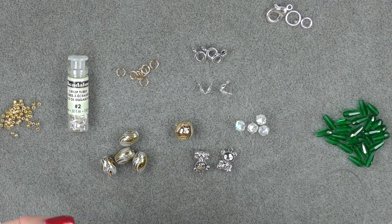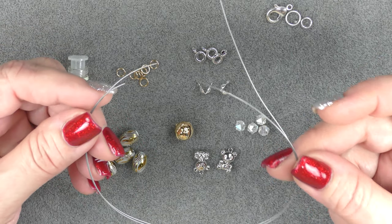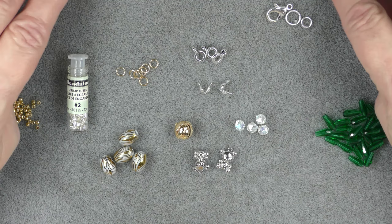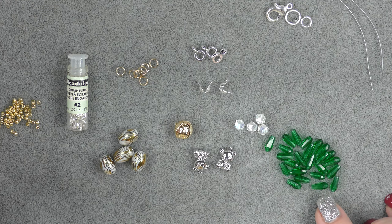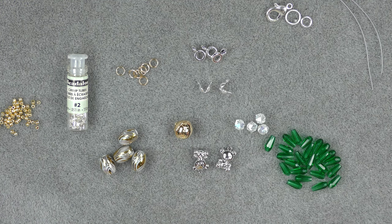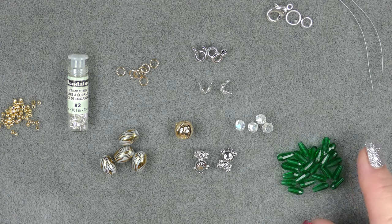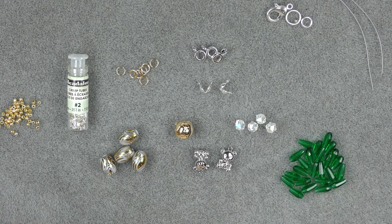I've cut two 12-inch pieces of Soft Flex medium beading wire. This might be a little more than I need, but I want to make sure I have enough. I'm going to use some drop beads from the treasure bag — these are faceted drops, 9x4. You could substitute with an elongated bicone that's 8x4, or even the longer ones at 12x4. You just have to adjust your length accordingly.